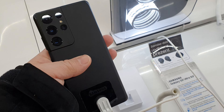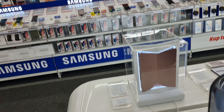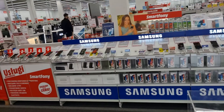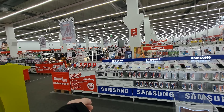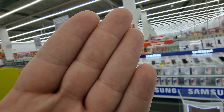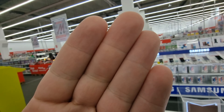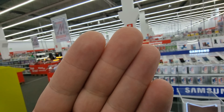Let me show you some samples. And now the Samsung Galaxy S21 Ultra. This is the wide angle lens right now — autofocus. It is working. That's insane. I like it a lot.